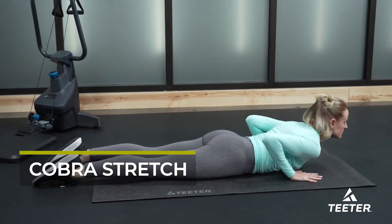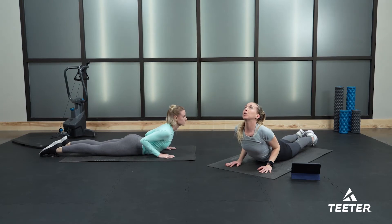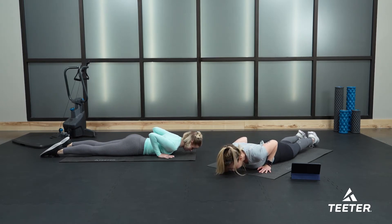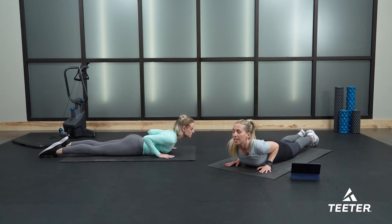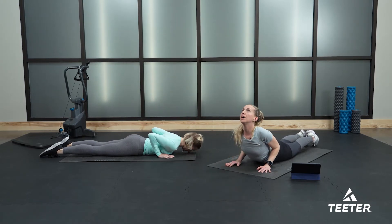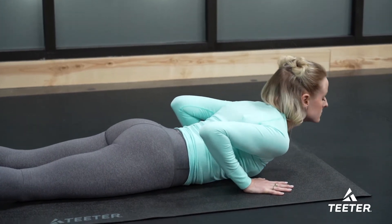Untuck your toes, keeping your hands just underneath your shoulders, and peel your chest off the floor, looking up to the ceiling for a nice cobra stretch. Exhale, lower yourself back down. Let's do that a few more times at your own pace — big inhale, peel your torso off the floor. Let's do one more round: chest lifts up, elbows tucked in nice and close, then lower down.